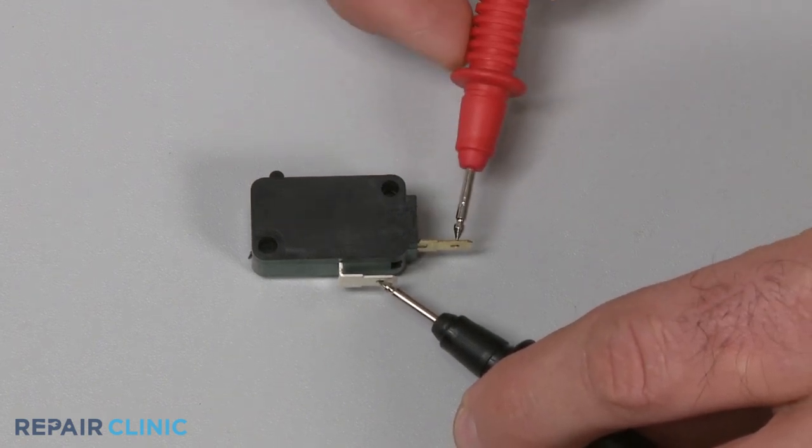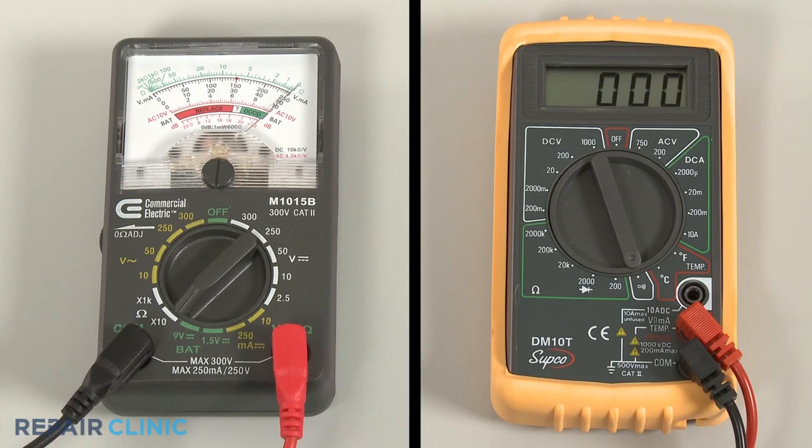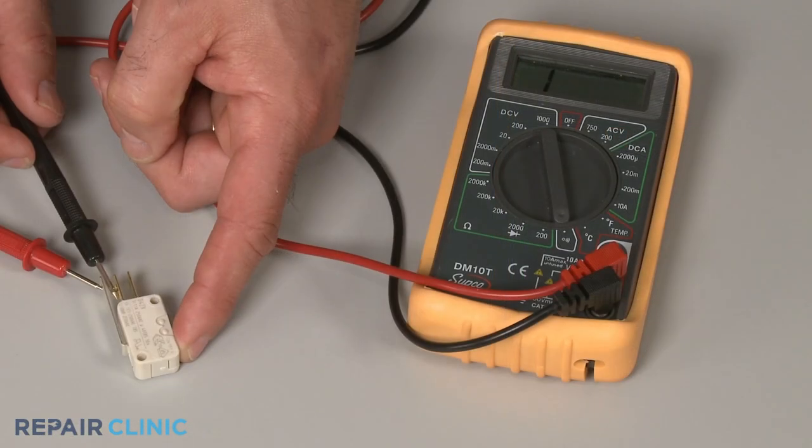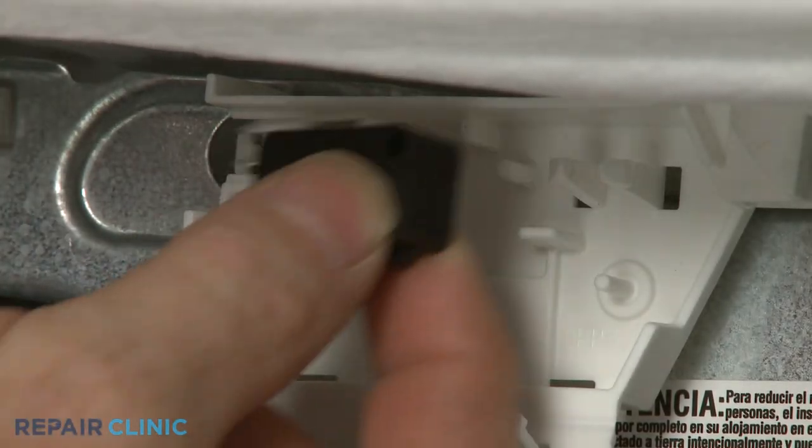Continuity is a continuous electrical path present in the part. If the switch has no continuity when actuated, it is malfunctioning and will need to be replaced.